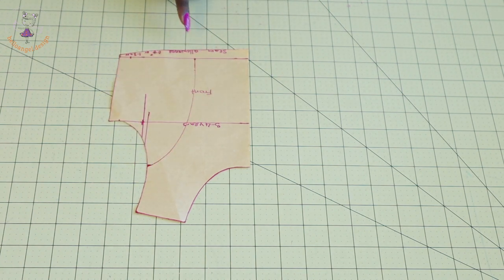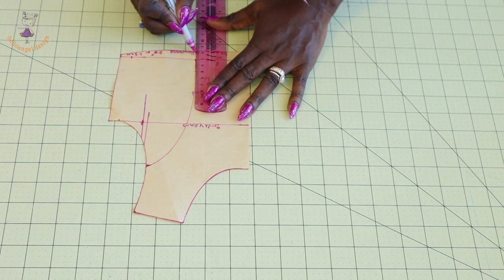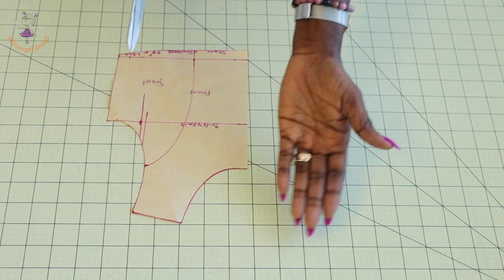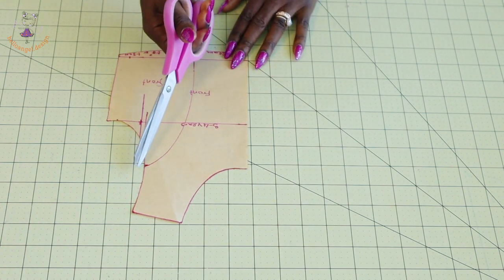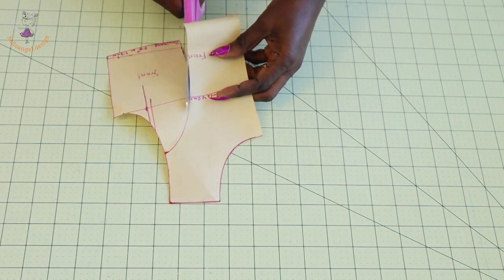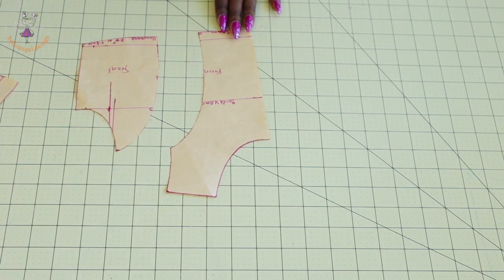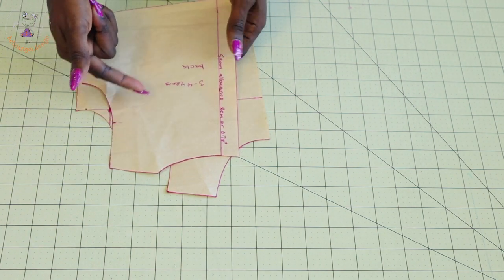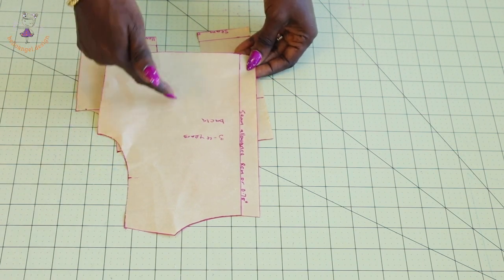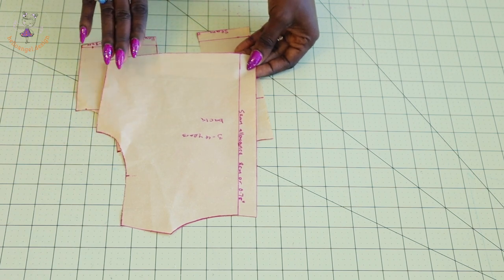You can see how I curve it out. I will just connect it down to the seam allowance. Once you have done that, take your scissors and cut it out. This is how it is — this is my back pattern paper. You can repeat the same process for the back pattern paper, but I'm going to leave mine as is.